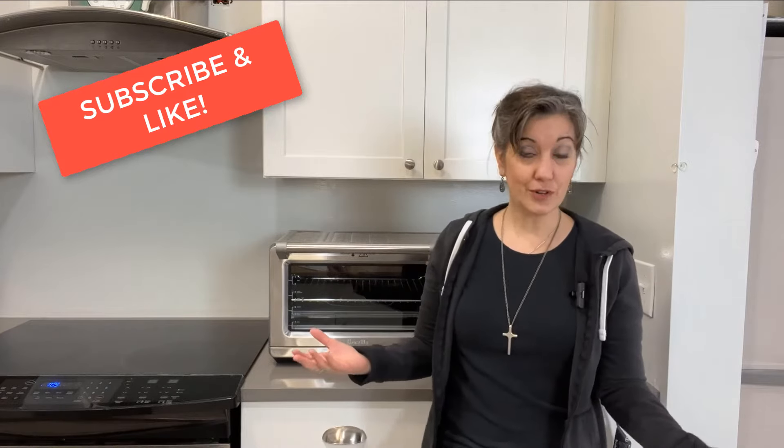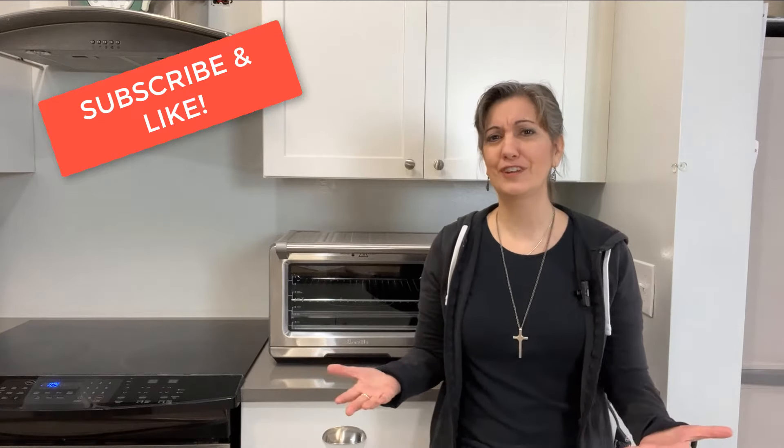And if you do end up enjoying this video, please make sure to give it a thumbs up for two reasons: one, it helps spread the word, and secondly, it lets me know that I'm on the right track and giving you guys what you want.